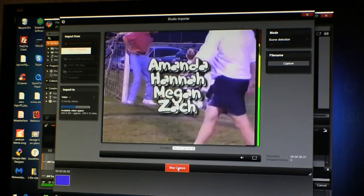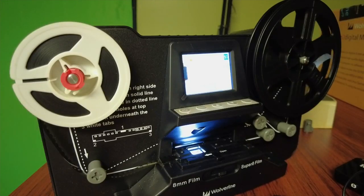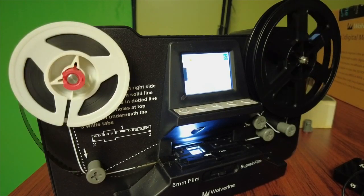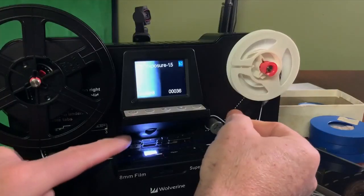You can then capture other tape formats, but you'll need something to play them on, such as the old camera. For old films, I recommend the Wolverine film converter. As the film plays, the Wolverine converter captures each individual frame and then stitches them together to create a video that's saved on an SD card.